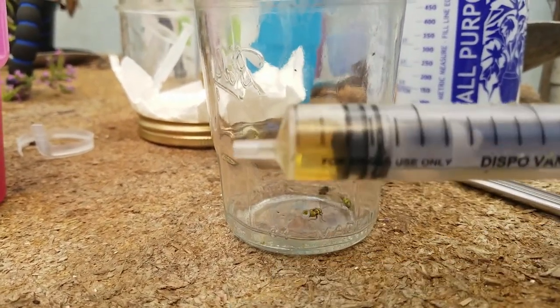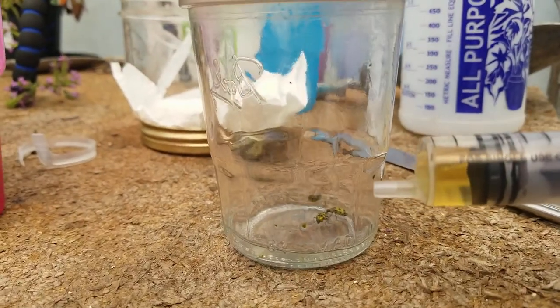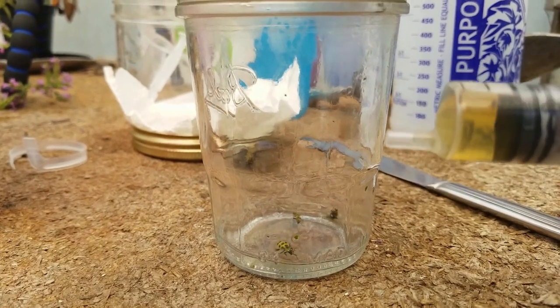This is the two milliliters. I'm going to put it in here, replace the top, squirt this two milliliters in, and see how long it takes the cucumber beetles to have an issue.